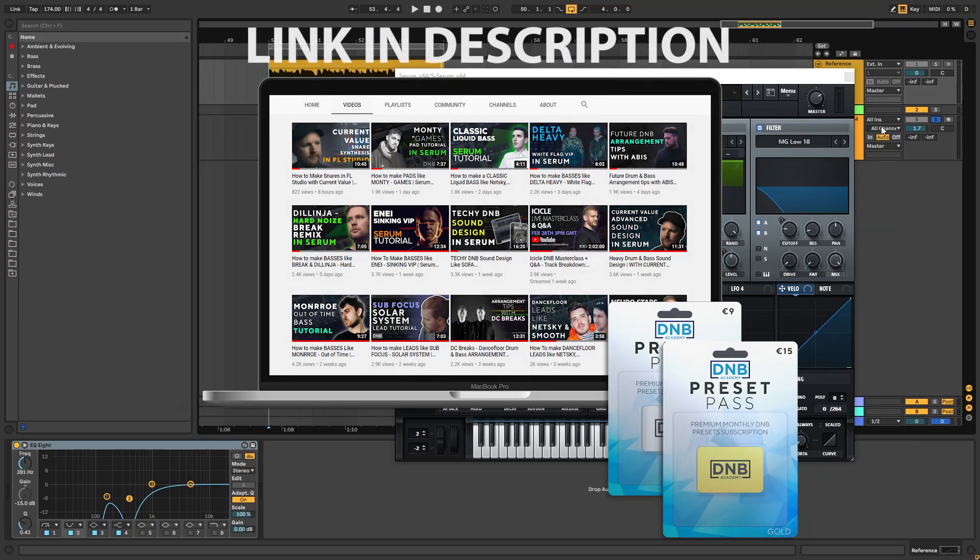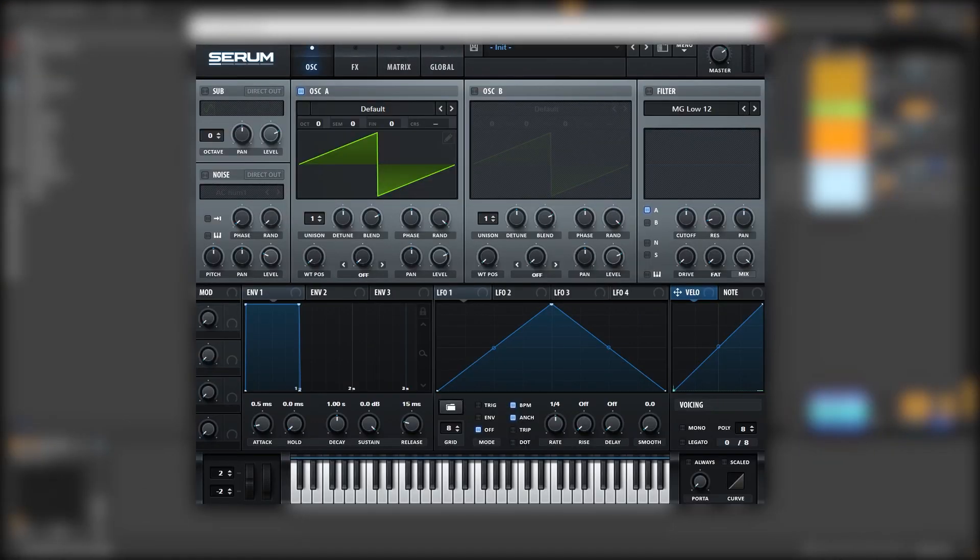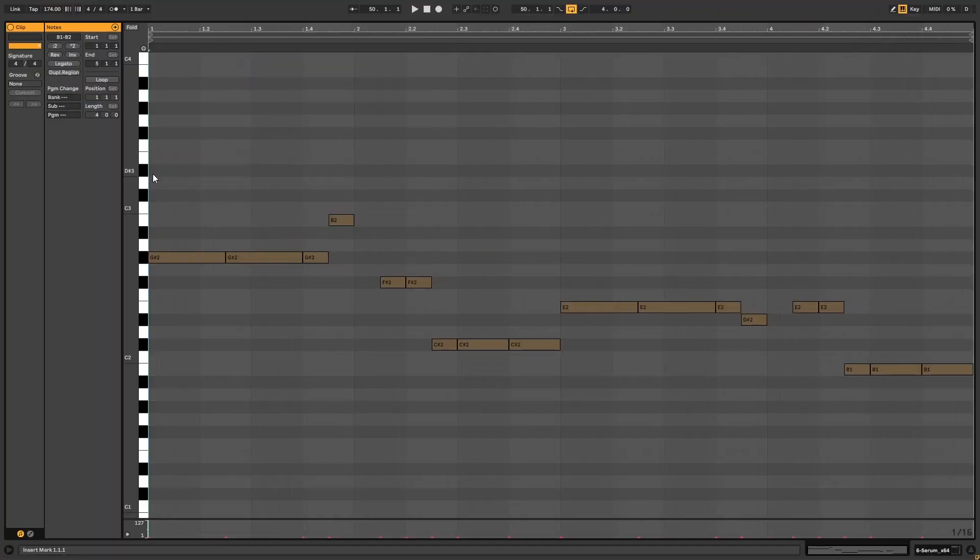The link is in the description below. So with that being said, let's get into the video. Here I have an initialized patch, but first let's take a look at the piano roll. These are the notes that we're going to be playing. You can copy them if you want to follow along with the tutorial.